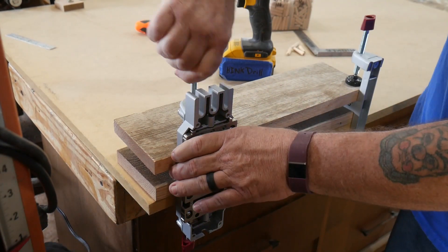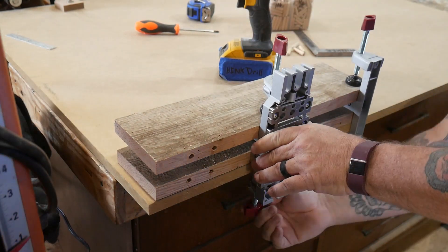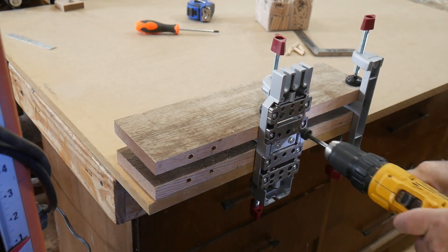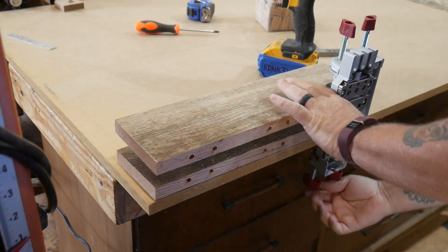Loosen the top handle, slide the jig down, tighten it back up, and continue on down the line until you've made all of your dowel holes. When you're finished, they will be in perfect alignment.